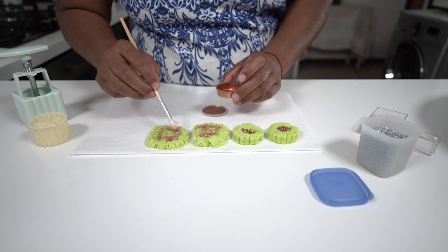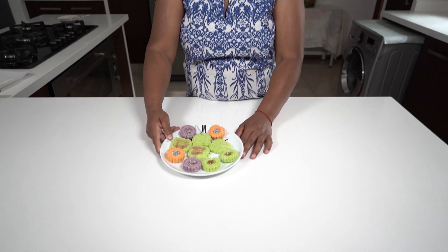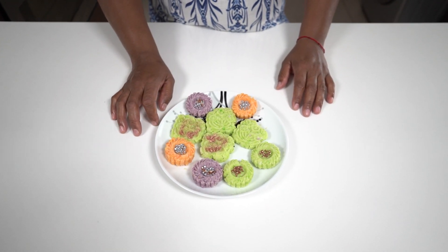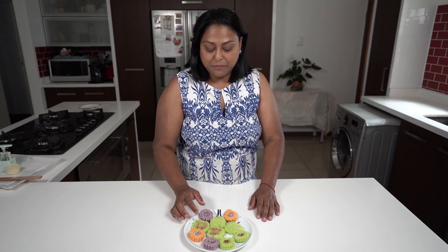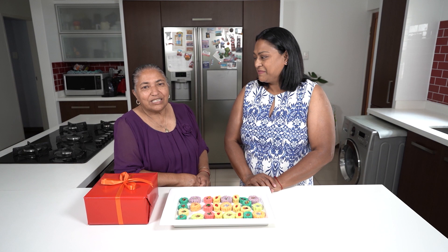My coconut ice is ready — we've molded and decorated them. These coconut ice can be kept in the fridge. I normally make them about a week in advance before Diwali; they stay for a long time as long as you keep them in the fridge. And that's the end of our video!